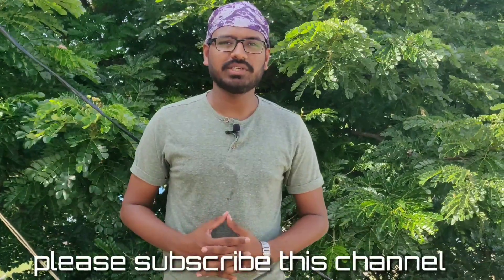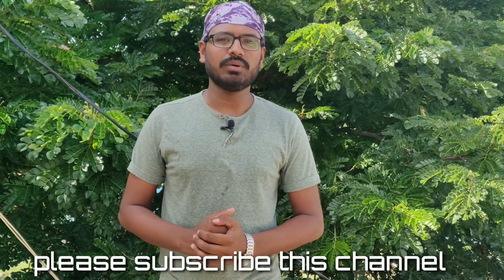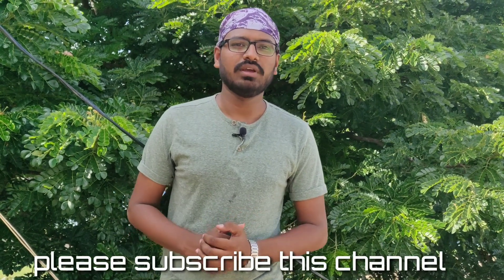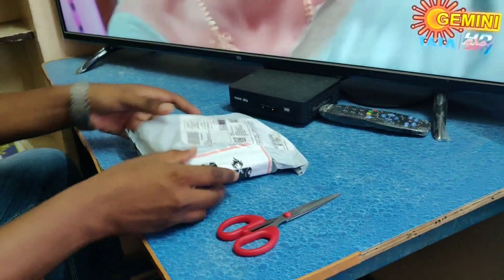Hi friends, welcome to Kopitech channel. We are going to watch a Boya M1 — we will have the unboxing and review. And we will talk about Realme X and Lenovo Z1 Pro.